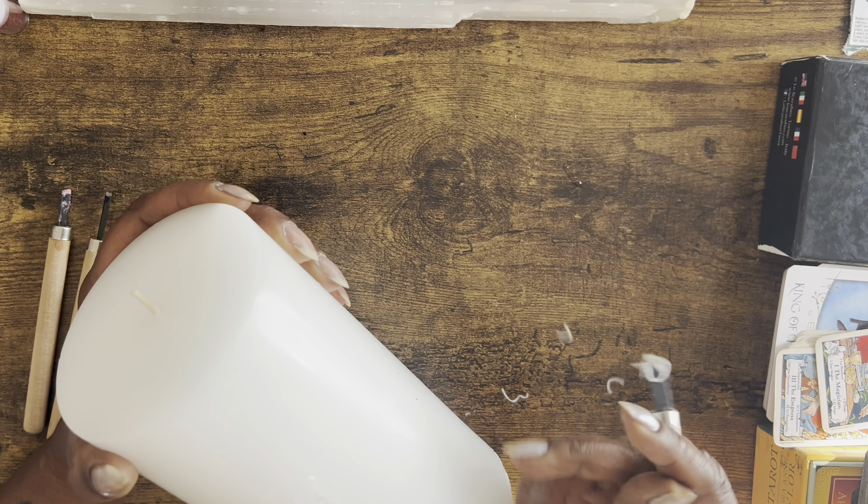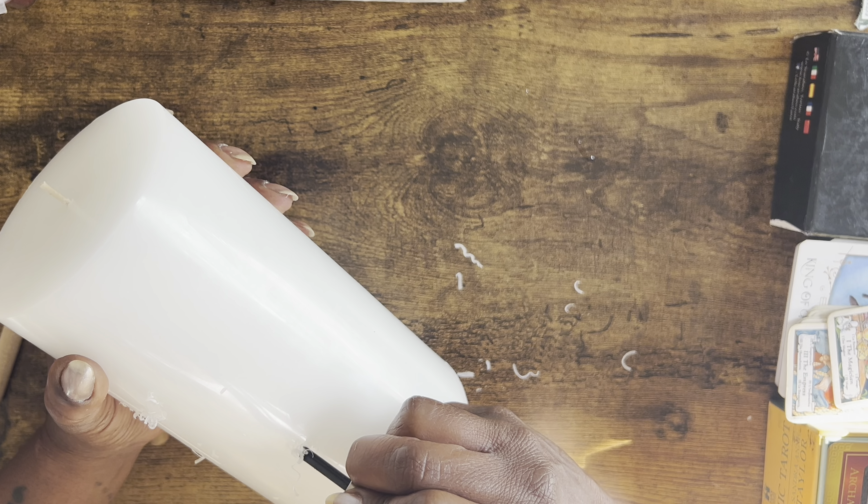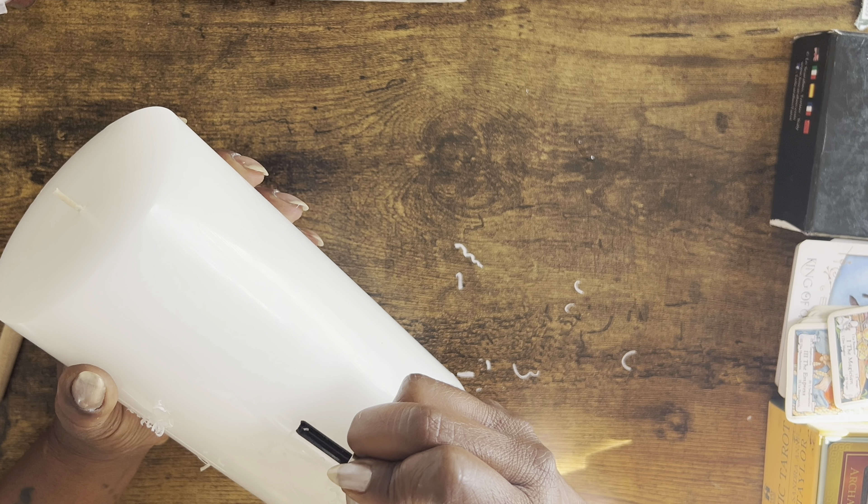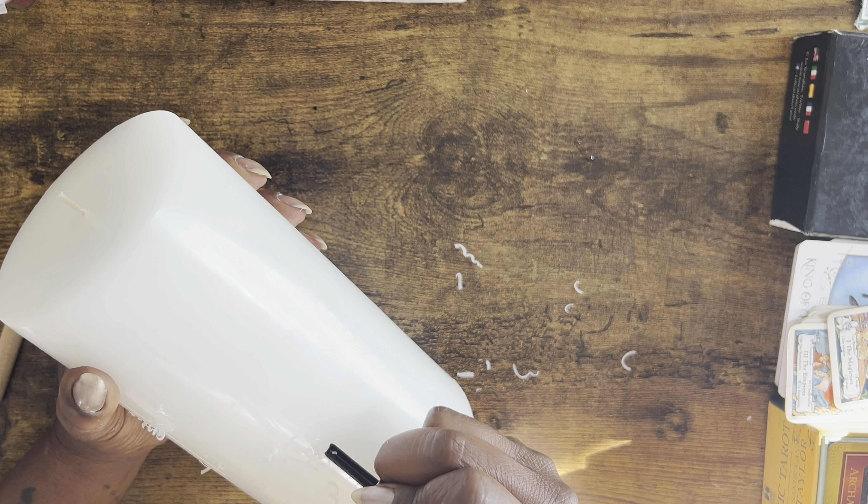It doesn't have to specify you doing anything but protecting what you already have, cleansing the home, something simple. If you want to just light it for your ancestors as a thank you candle, you can write that onto the candle as well. I would also suggest any sigils from any planets that you normally work with.